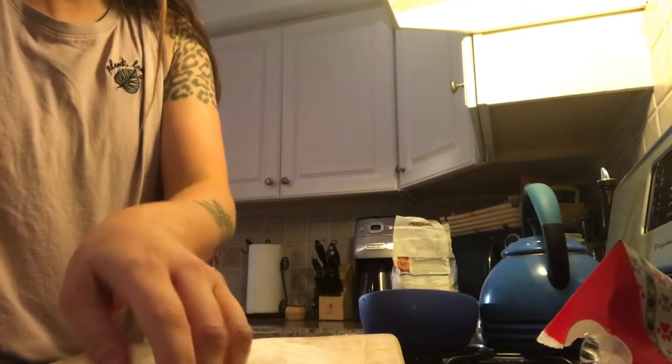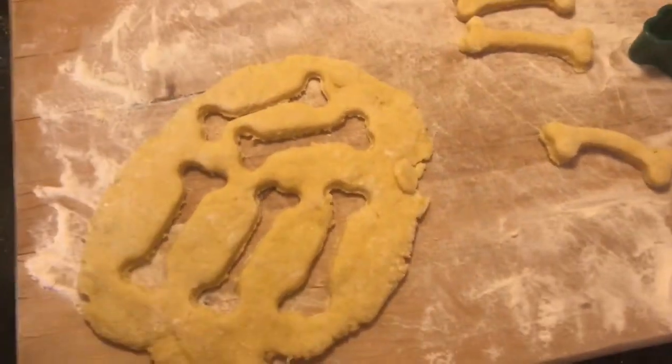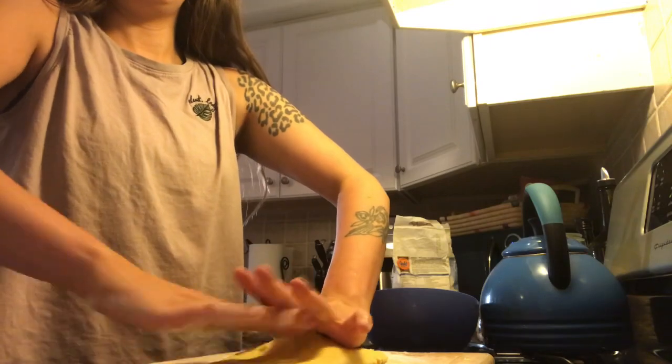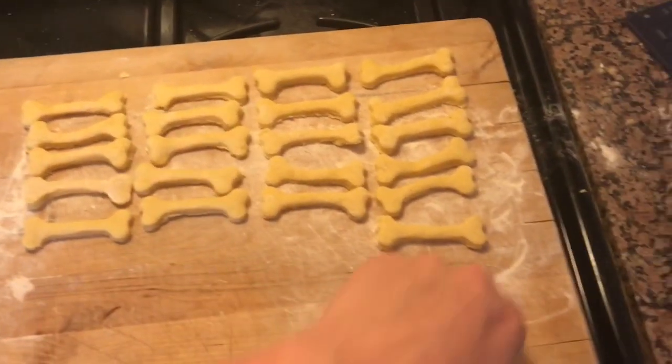I did a really crap job at spacing the bones so I'm gonna roll this back up and cut some more. Oh my god. Bridgette. I made 26 bones.